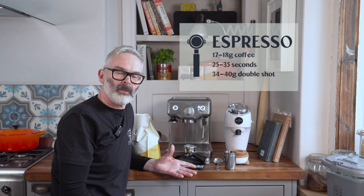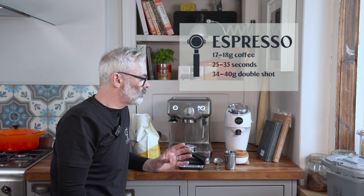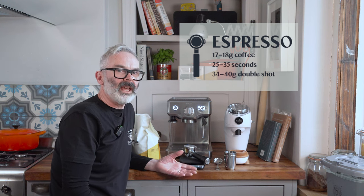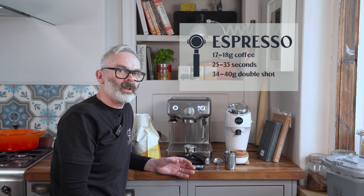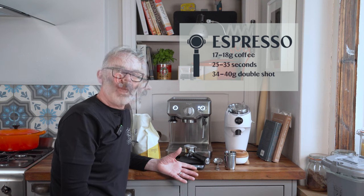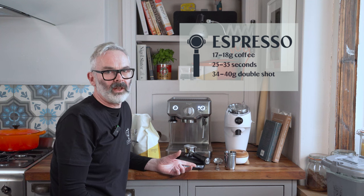We start with a recipe, which means you have a certain amount of beans going into the machine and you're expecting a certain amount of liquid to come out, within a certain time frame. We're going to use a standard 18 grams in, looking for something like 36 grams of liquid out, and we're hoping that will take place within about 25 to 35 seconds.